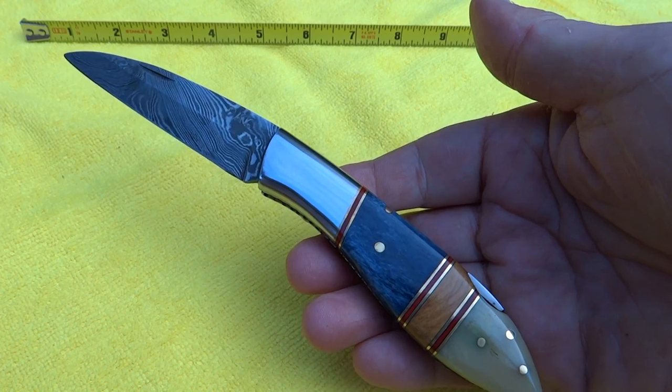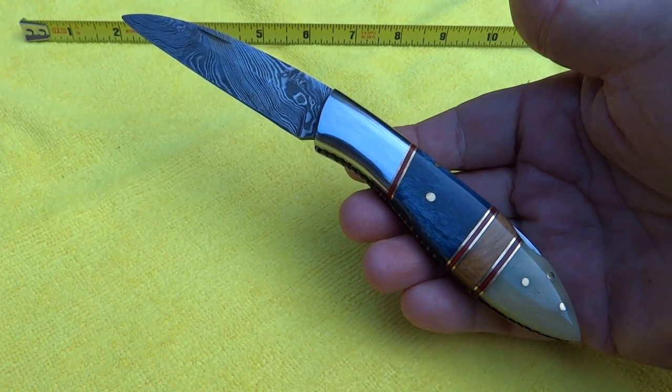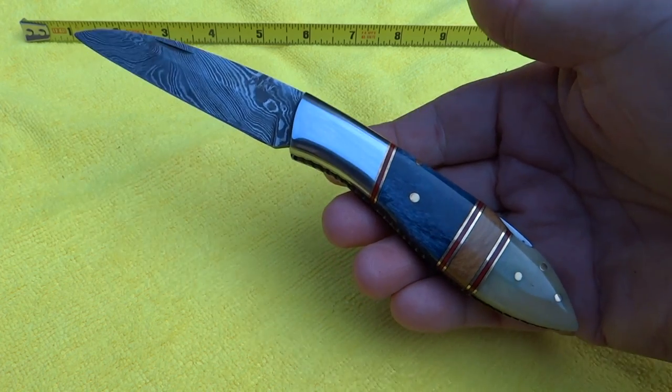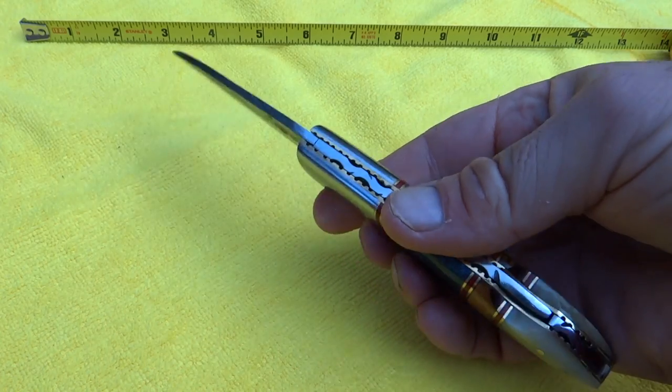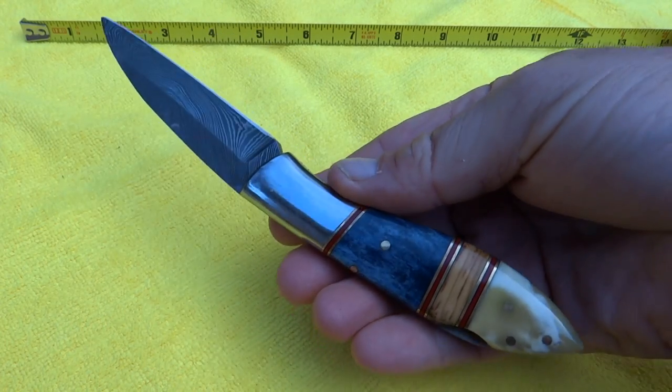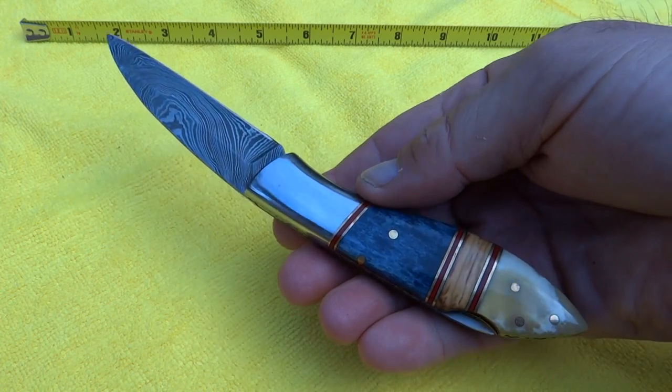This is our Blue Jay knife from DKC Knives. These are all handmade. Even if you order three of these and look closely, you'll see differences from knife to knife because, of course, they're handmade. That's the beauty of buying a handmade knife — these are not manufactured in a factory, stamped out, and looking identical.